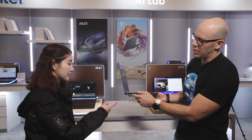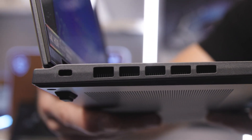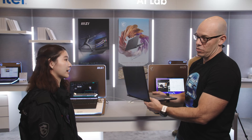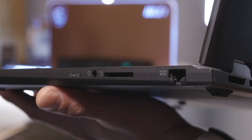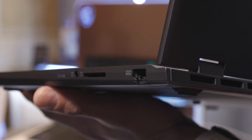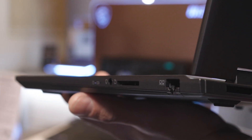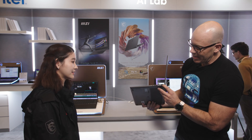There's also a Kensington Lock so you can lock your laptop at events so it doesn't walk away. You can also have a full-size SD card slot, which is very useful for content creators. There's also full SD and an audio jack, and there's an Ethernet port — no more dongles for traveling.